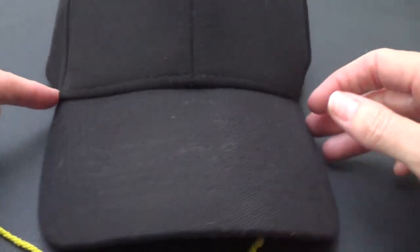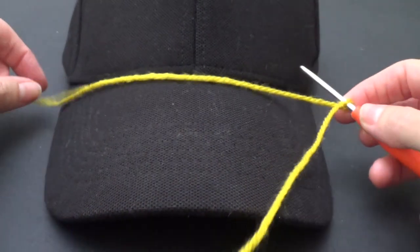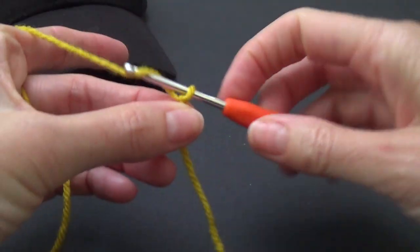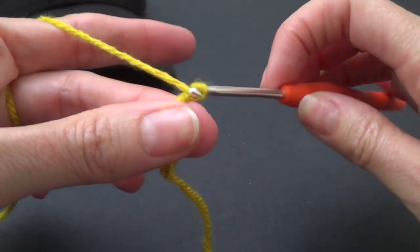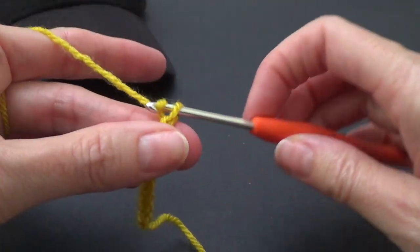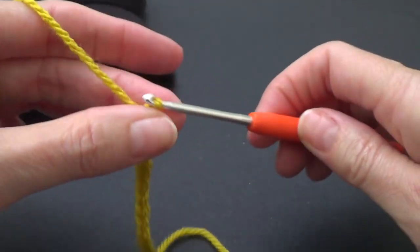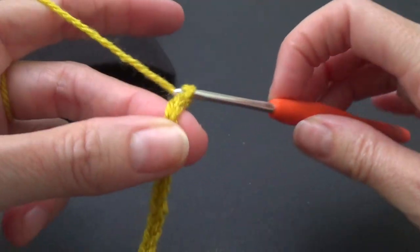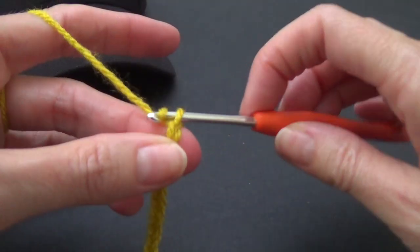I want to do the entire front of my hat so I'm going to go from one side to the other. We're going to make a chain that goes all the way across. We don't want to work our beginning chain too tight. I haven't used a crochet hook this small in a very long time — this yarn would normally recommend a 4 millimeter hook and I'm using a 3, so that's about two sizes smaller.